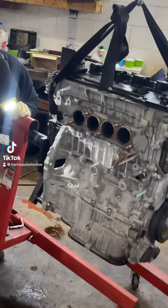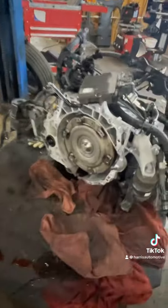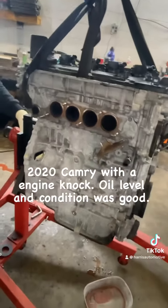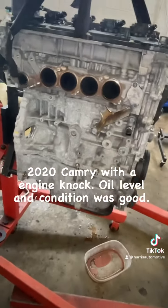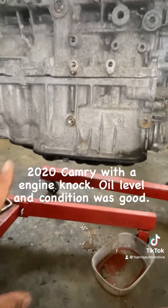Customer states they have a 2020 Toyota Camry with an engine knock, so we have the engine removed. This customer also has an extended warranty, so we're going to walk you through the diagnostic on this one. The warranty company wants us to get the oil pan off and inspect the main bearings or rod bearings.